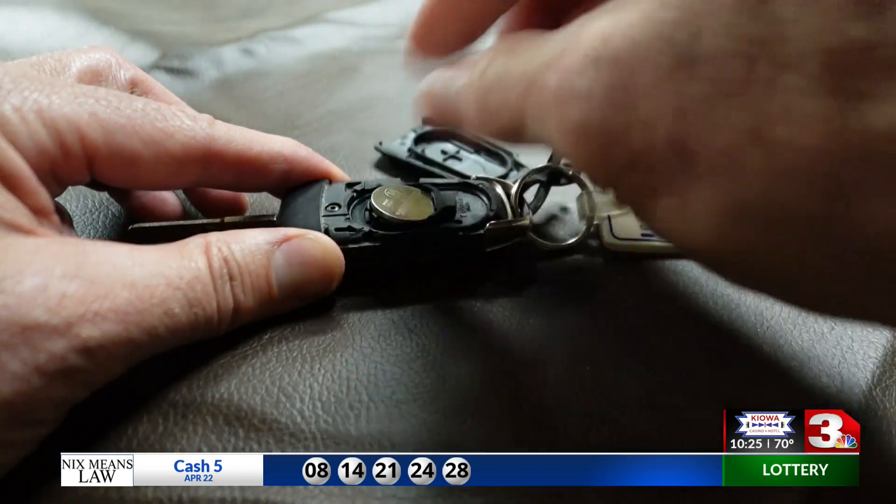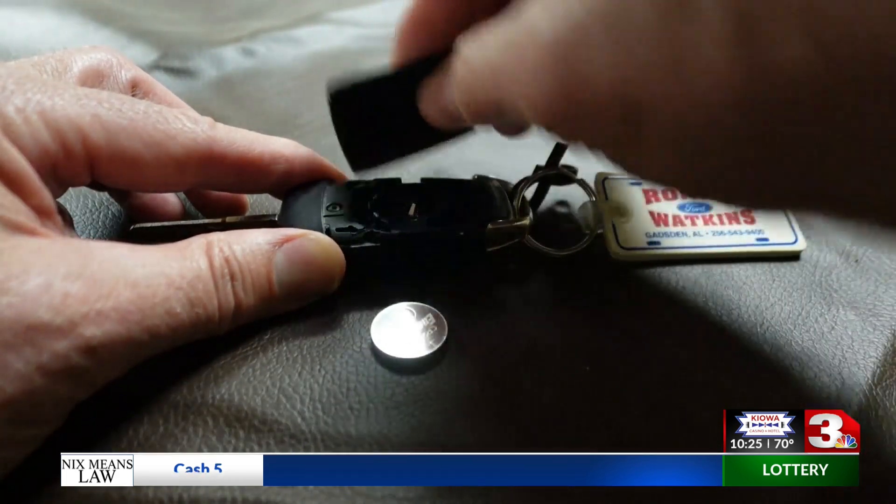If you're concerned about this, you could also disable the key fob by removing the battery. These RFID cloning devices are not available in just any electronics store, but bad guys buy them online in black and gray markets.